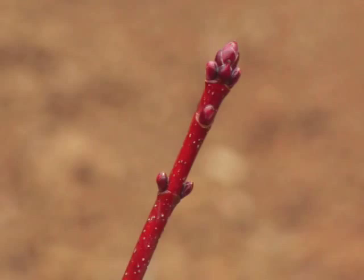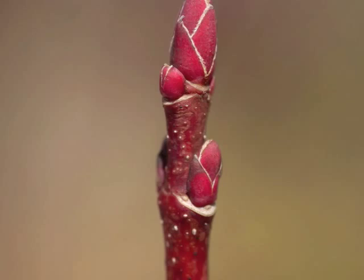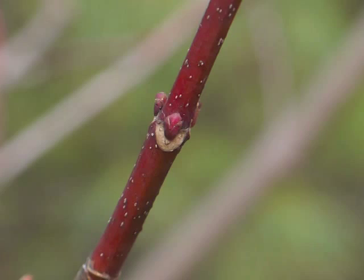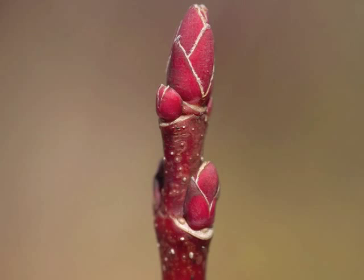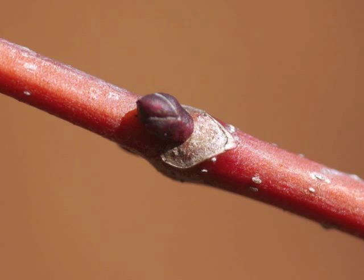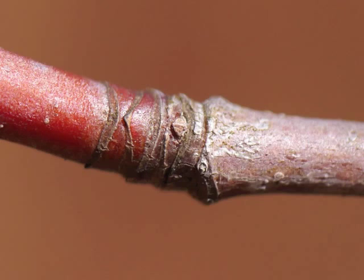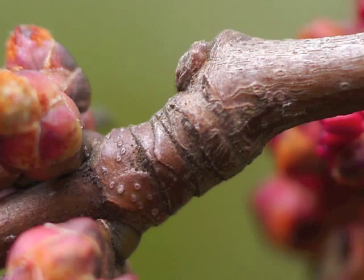The winter twig exhibits pairs of buds along its length arranged in the decussate pattern, with a set of buds at the terminus of the twig or branch. Some of the bright red buds will become flowers and some will become leaves. We can see leaf scars below the new buds, and there are some interesting patterns of leaf scars at the junction between an older twig and its newer counterpart.